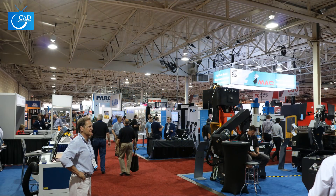Hi everyone, I'm Sarah and I'm Nick, and this is CAD Micro TV. We're here at the Toronto Conference Centre at the Fabtech show — Canada's leading metal forming and fabricating show.